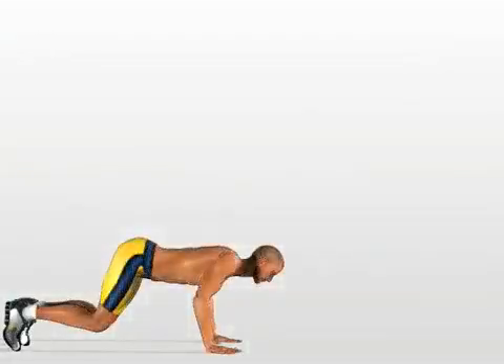Catwalk. Assume a position on all fours, similar to that of a cat.